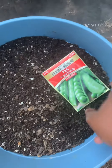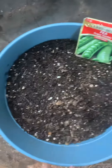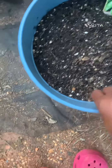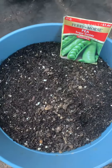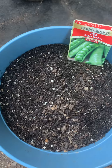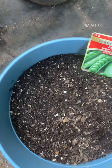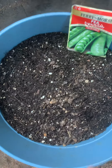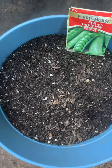Moving on to my sweet peas. Same thing — this is a small container, about that size. I use this small container for peas; it has done me very well over the past few years. It already has manure and some earthworm castings in it, so now I'm going to add some blood meal and some bone meal.